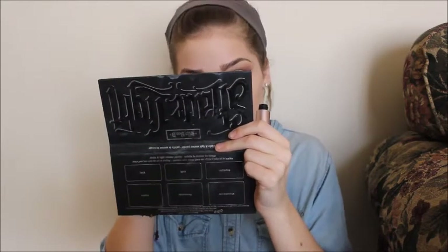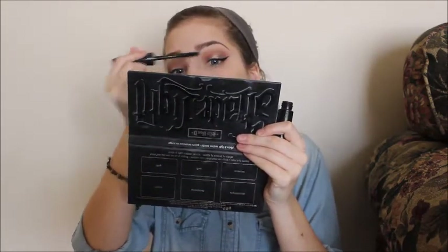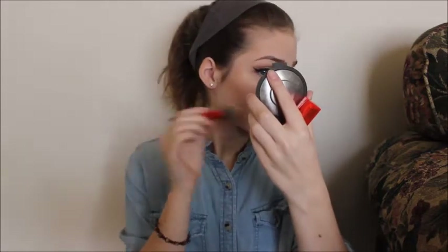Then I do my mascara routine. First it's the MAC In Extreme Dimension, then I take and put that on the top and bottom. Then I do the Too Faced, top and bottom. Then I do the MAC Extra Dimension 3D Lash on top and bottom. Then I do the Maybelline Rocket on top and bottom. Then I take the Clump Crusher on top too. Actually, I put on Dainty Blush first, and then did the Champagne Pop highlight — that's why I didn't look glowy yet. So for blush I used Dainty, then Champagne Pop for the highlight.